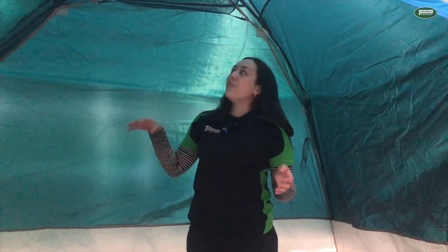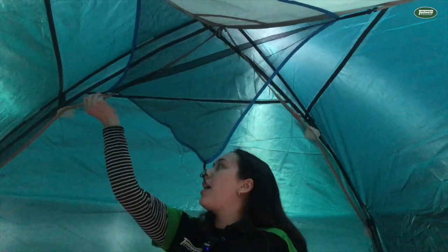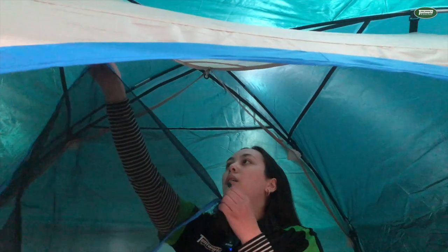Inside this tent, on top of all of the amazing room that you have, you'll have a storage pocket in the top which is removable — if you didn't want to use that you can just unhook it and it will come out. You also have access to a hanging hook at the top so you can hang your lanterns or strip lighting from there to have some light inside your tent.